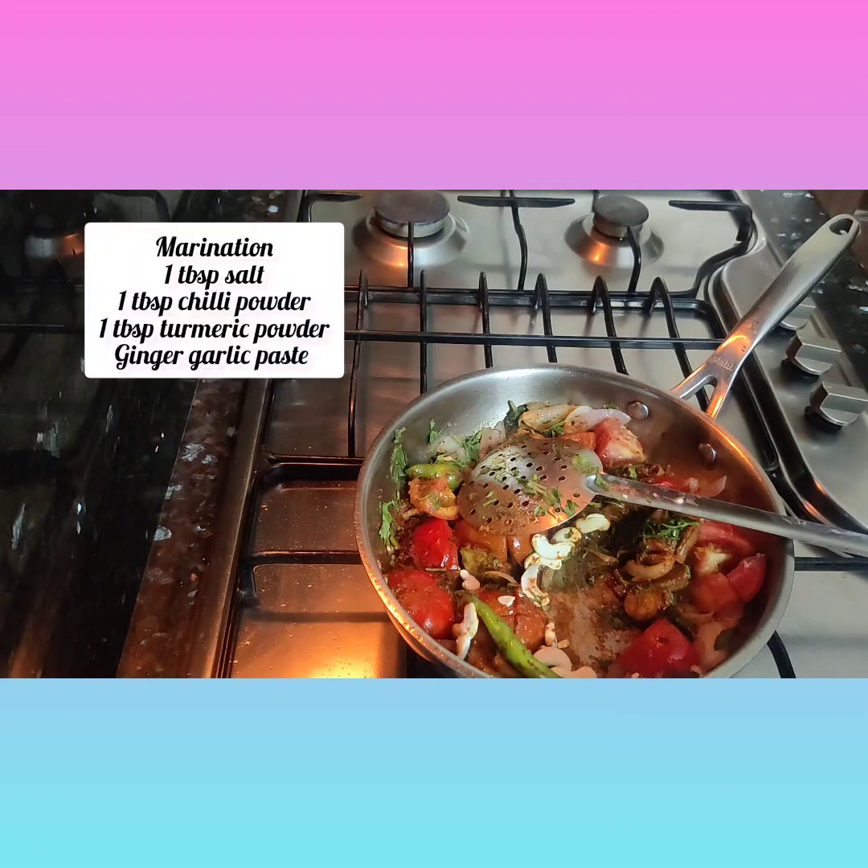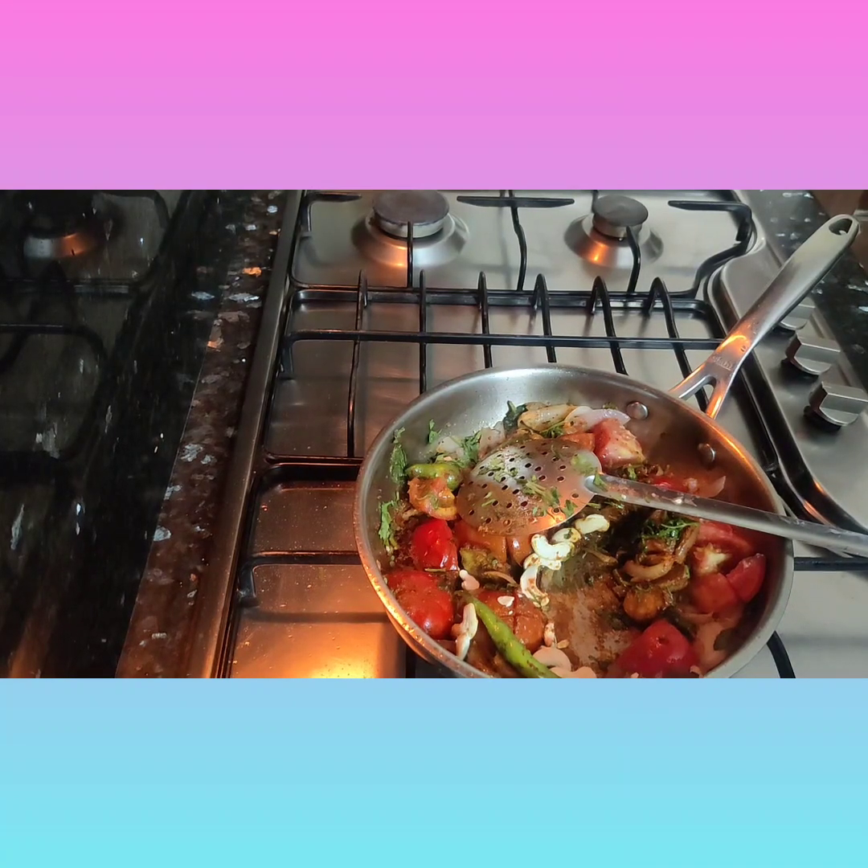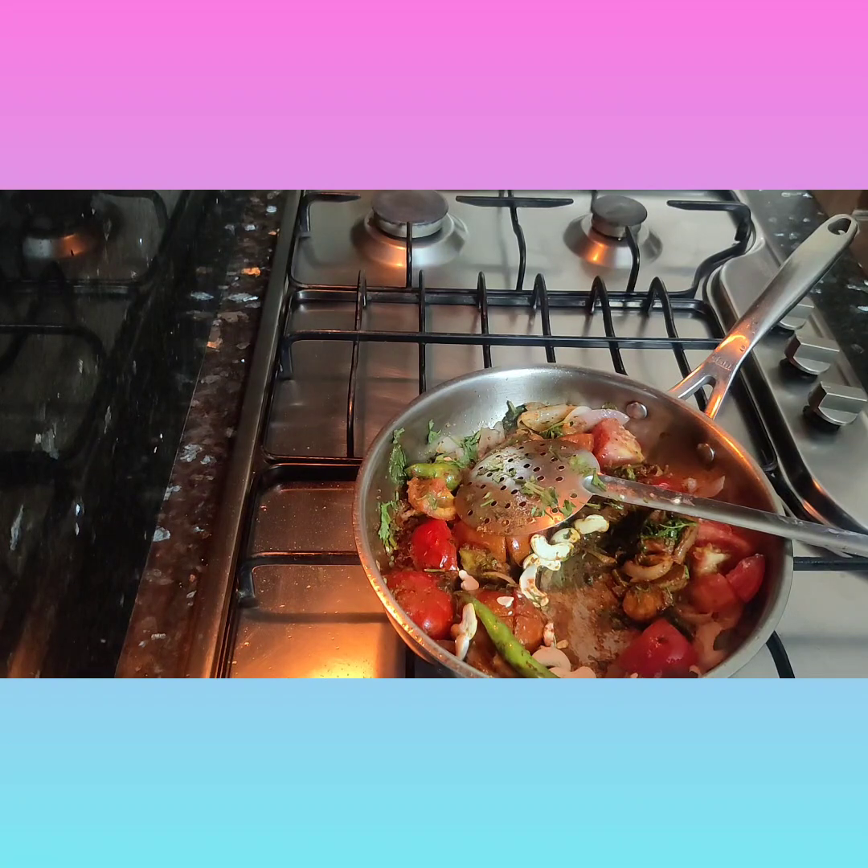Marinate the paneer with a little bit of salt too, and keep it aside for five to ten minutes. Then let the masala cool for five minutes, after which I'll grind it and add it along with the paneer.